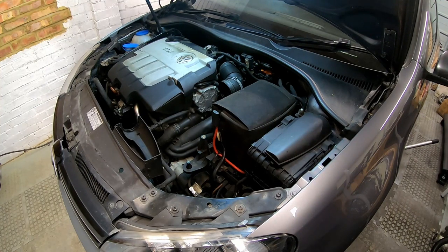So that's the airbox out. Now it's time to take out the battery.